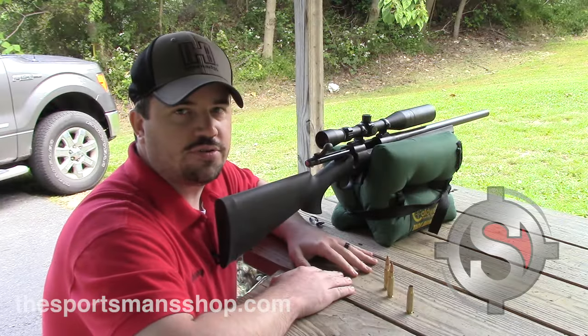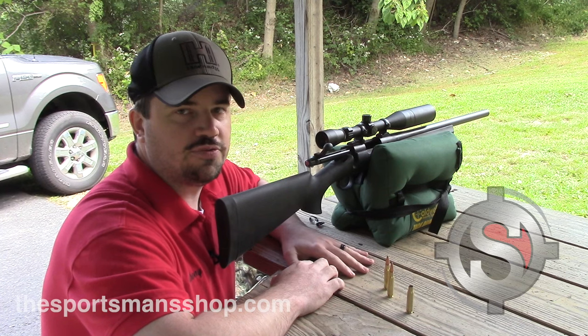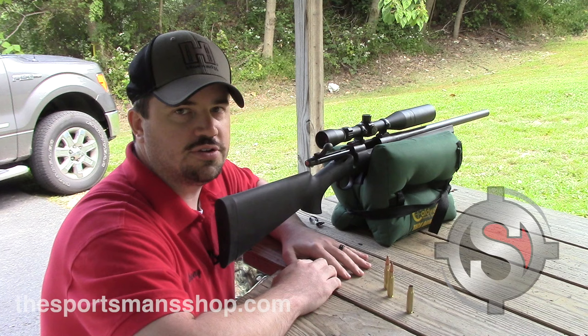We fired our first round down range and as you can see on the target we're just a little high. What we're going to do with our second round before making any adjustments is to fire it just to make sure it's going to hit at the exact same spot.